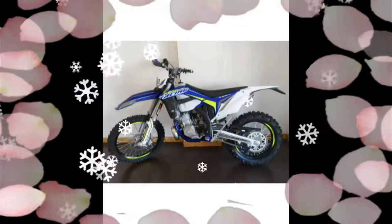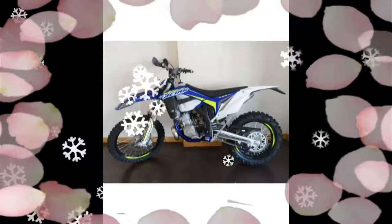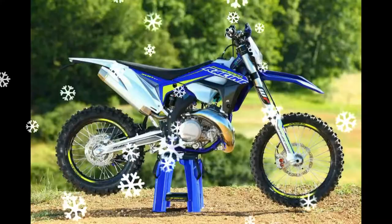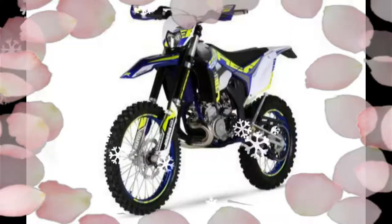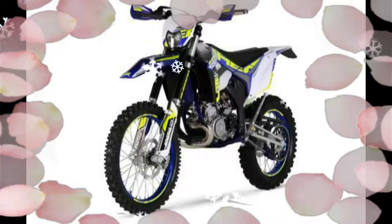The chassis meanwhile received upgrades based on the recipe that has made the Sherco reputation: perfect handling and adaptation to the demands placed upon it by the rigors of enduro racing.